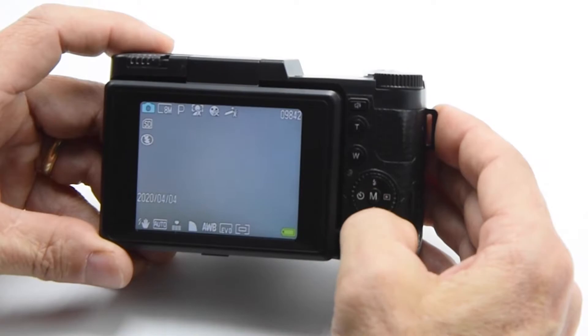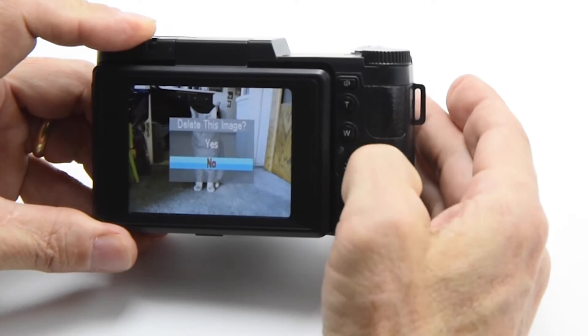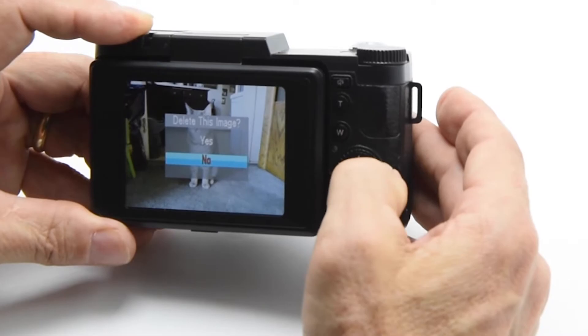If I press the trash can button, that allows me to delete images. If I go through and delete all my images by clicking yes, the last option it would give you would be to format the memory card, which would completely wipe it clean. I'm not ready to erase these photos yet, so I'm just going to skip that.